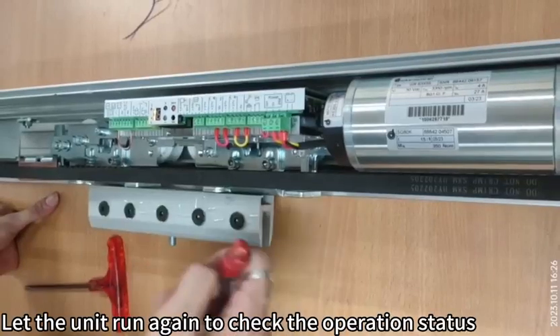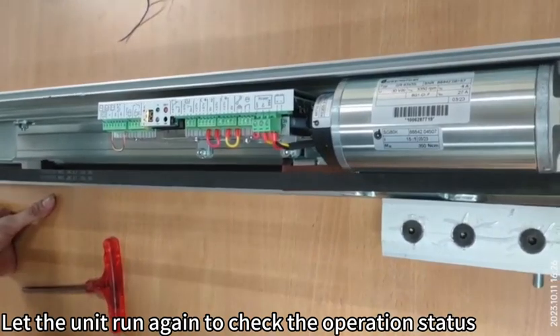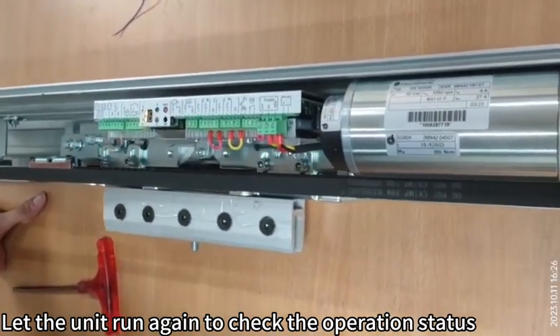Let the unit run again to check the operation status. It can be set up.